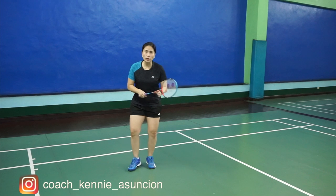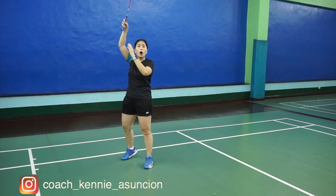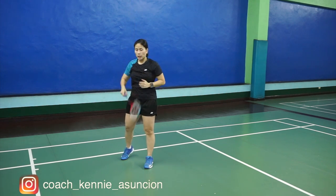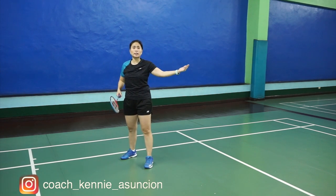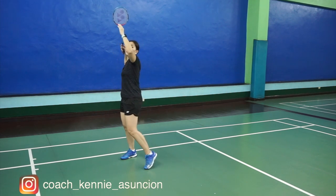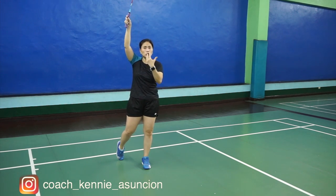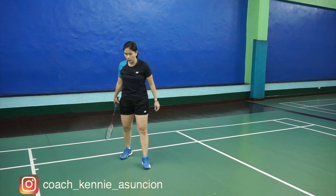Second, when you're going to do the smash, make sure to hit it in front of you, above. Like in our previous lessons, the 1, 2, 3 is very important so that you hit it at the right spot, at the right time, maximizing the strength of your body.